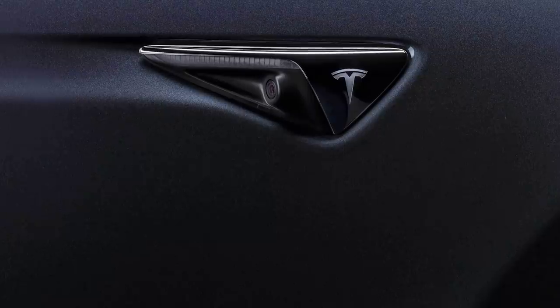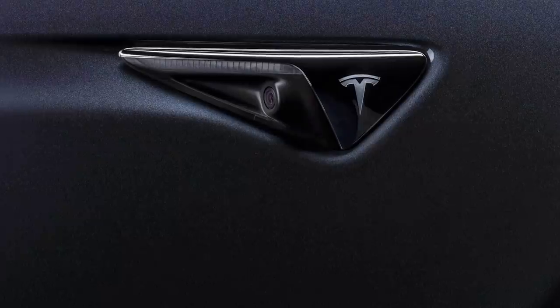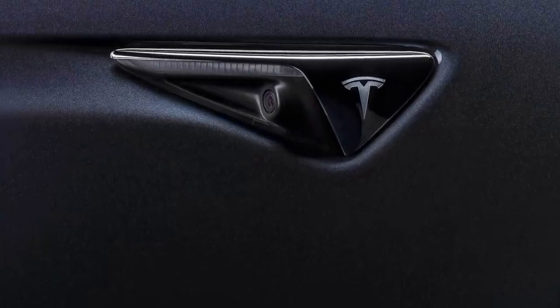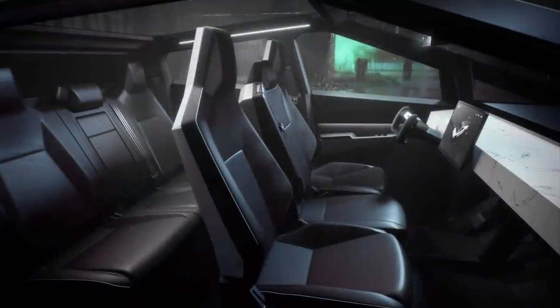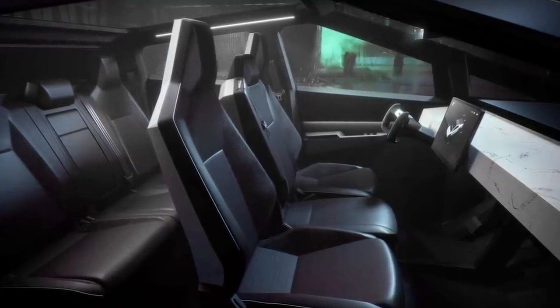As with all Tesla cars, the Cybertruck will have the full suite of sensors needed for self-driving, including cameras, radar, and ultrasonic sensors, meaning that astronauts would not be needed to drive the Cybertruck around on Mars — it could autonomously transport materials and equipment.